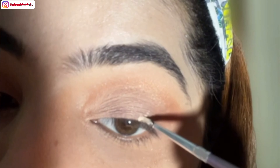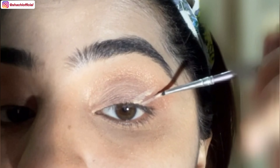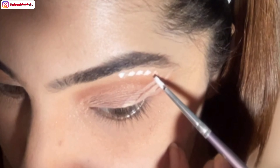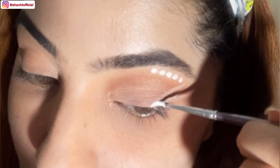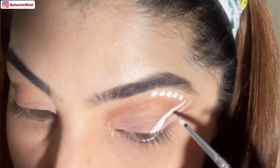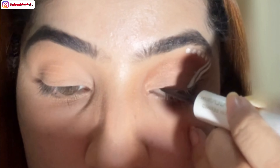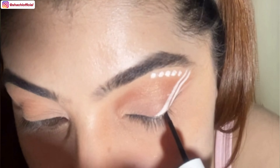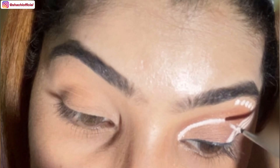Using concealer first, and then I'll top it off with white eyeliner so that the white eyeliner looks more vibrant. Now I'm applying black eyeliner — creating a line on the inner eye corner and then I'll top it off with golden shimmer.